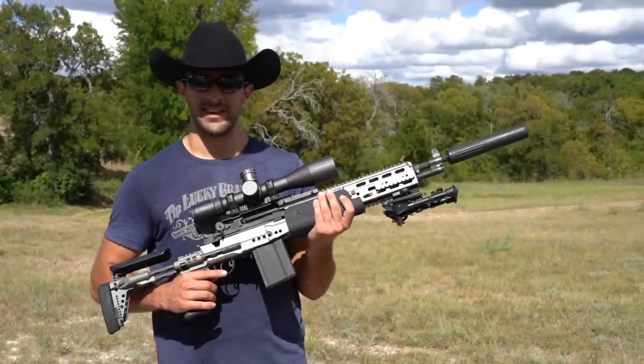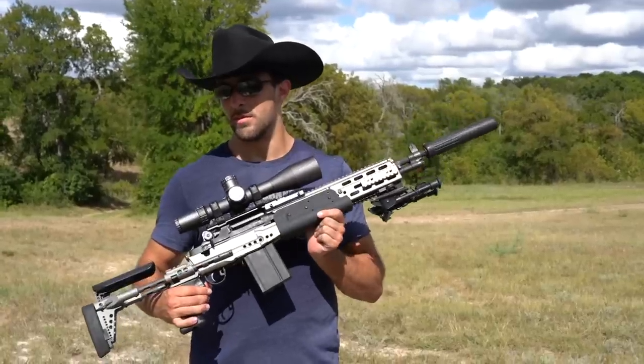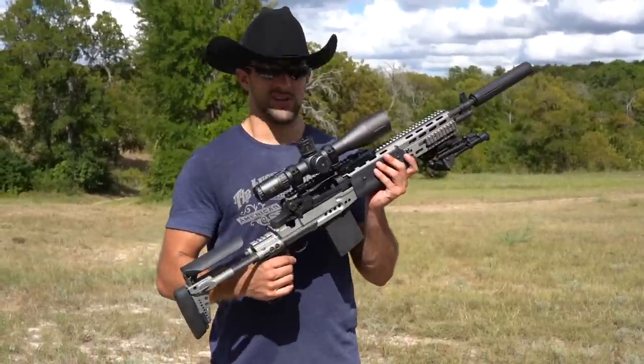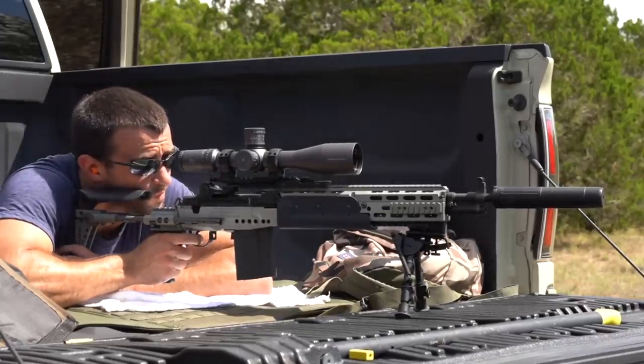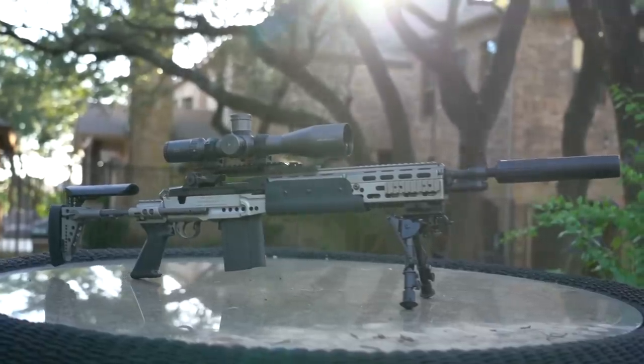Hey, what's going on guys, Brandon here with Texas Plinking. Some of you may have seen this on Instagram and even YouTube — it just wasn't complete yet and you guys were asking why I haven't made a video about it. Well, it turns out doing a suppressed M1A build is quite an interesting and long endeavor, but I figured it out and now it's here and it's complete.